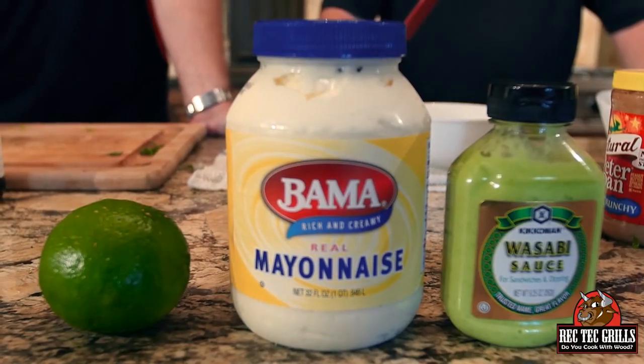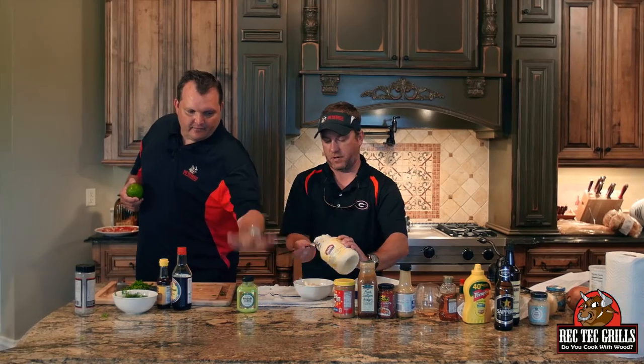So the aioli for these Asian burgers — half a cup of mayo, just three ingredients, really easy. We're going to put about one and a half tablespoons of wasabi sauce, depending on how spicy you want it — that's personal preference. Then we're going to put juice from about half a lime and mix that together. That's going to be our aioli.